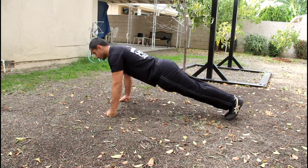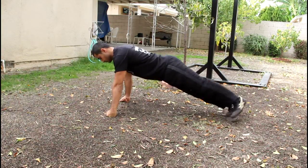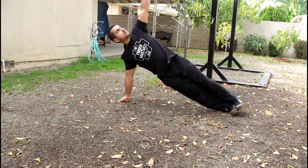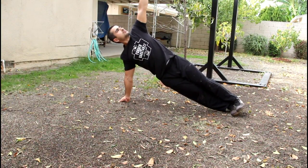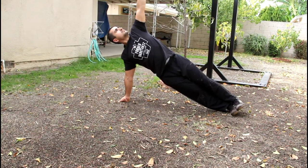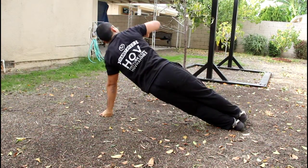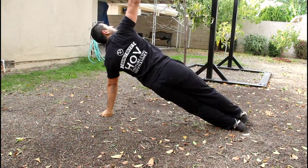The second exercise is a knuckle push-up. So you're going to do your burnout set with your knuckles. Once you're done with that, you're going to shift your weight to one knuckle, open up your chest and look up, and put your one foot on top of the other and hold that for ten seconds. Then you're going to go to the other side and do it on the left knuckle for ten seconds.